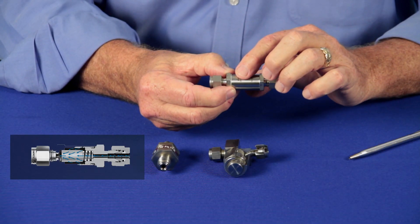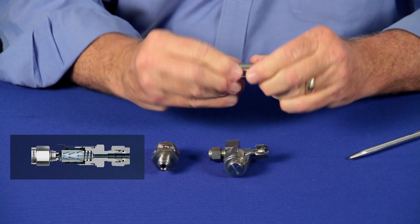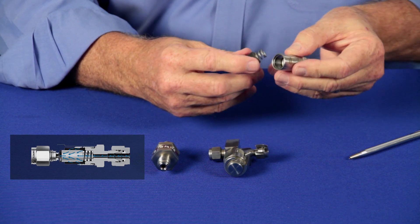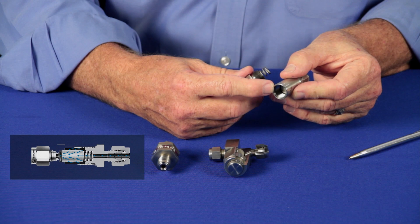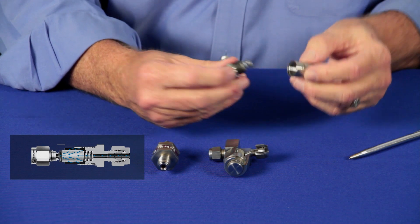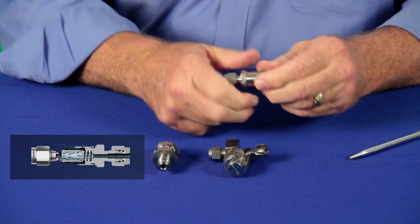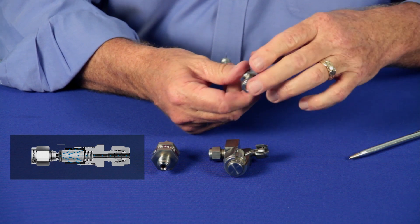Swagelok's F-Series filter is an inline filter designed for those applications where space is at a premium. In order to remove the filter element, however, you do need to remove the filter from the system and unscrew one end. After you do that, you can remove the filter element from inside. Filter elements come from half micron to 90 micron. The F-Series comes with Swagelok end connections, NPT end connections, and even male VCR end connections.